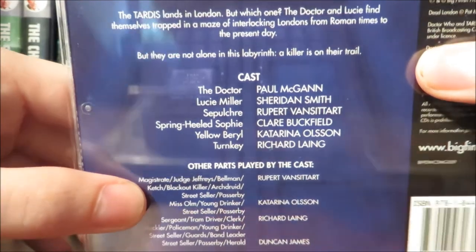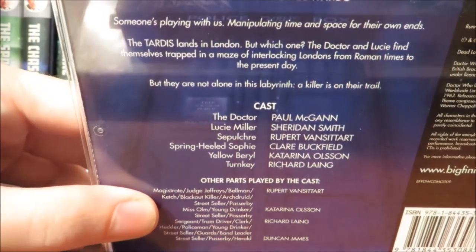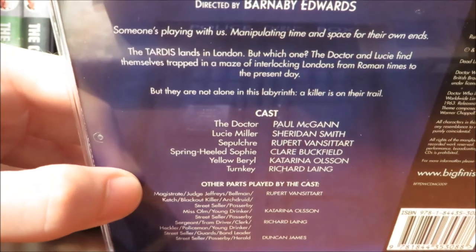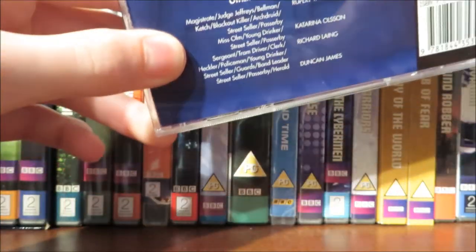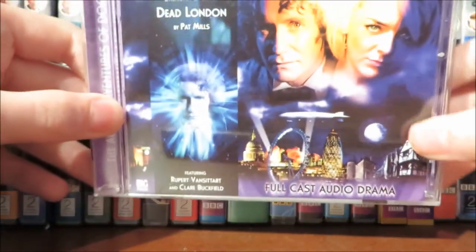On the back we have more cast members, what the story's about, and a quote at the top, so feel free to have a read of that if you want to know more about the story. The total run time for this story is 75 minutes.